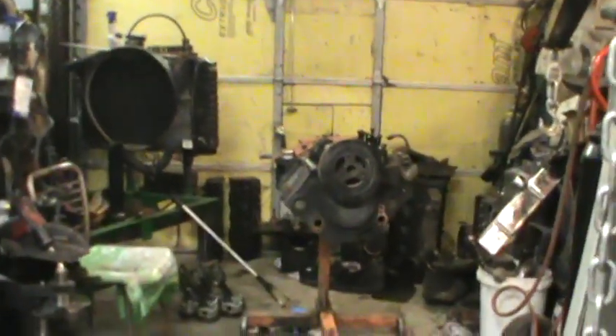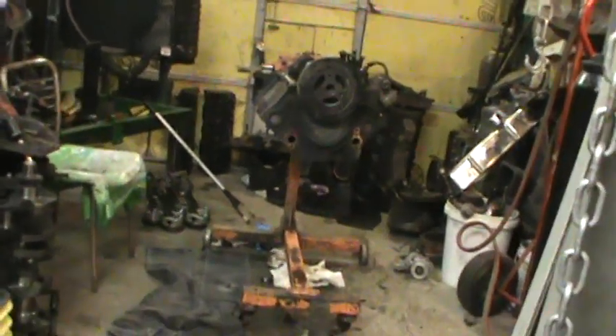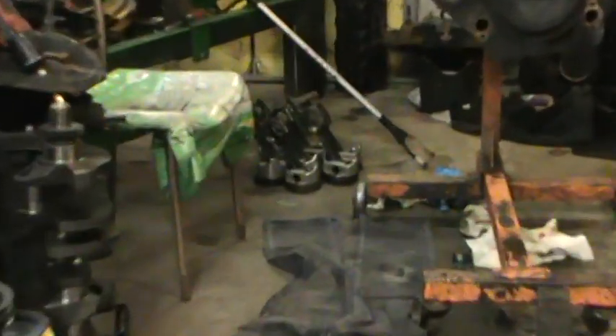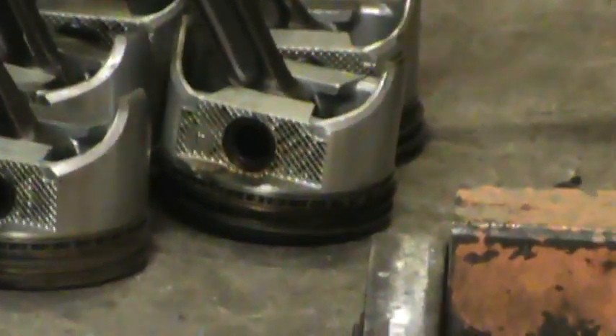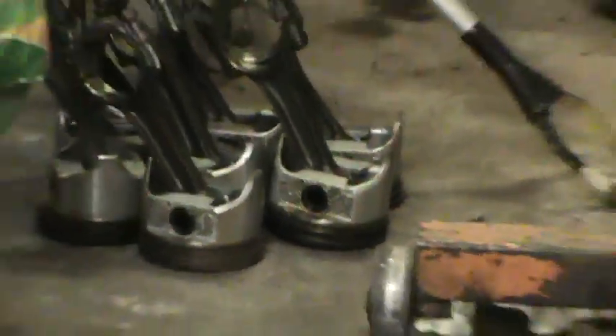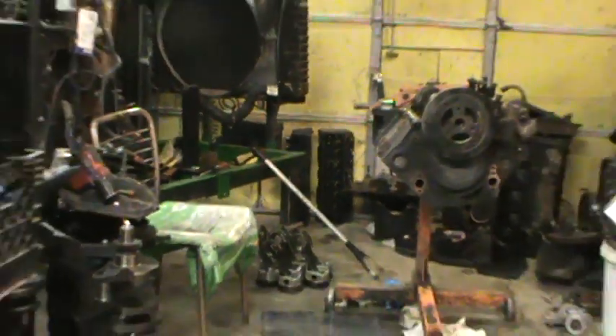Okay, this is where we're at with the 80-over motor. The crank is 10 under on the mains and 20 under on the rods. It looks like we can polish the pistons that came out — I thought they were going to be scratched up but there is no damage on those pistons. With as bad as those heads were — the sunk valves and that — there's no way that thing was running correctly at all.